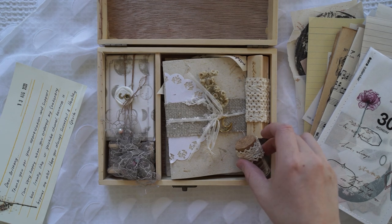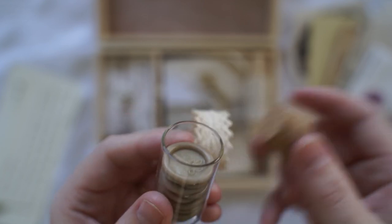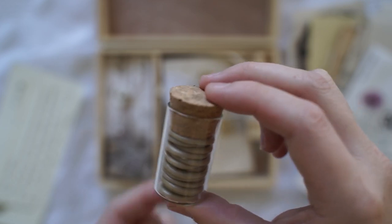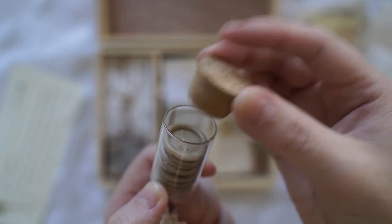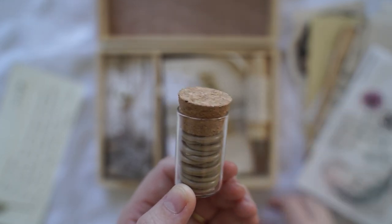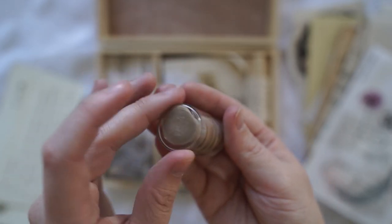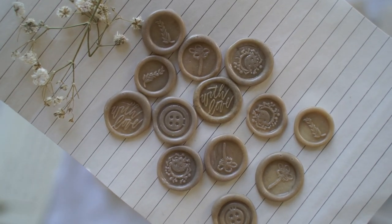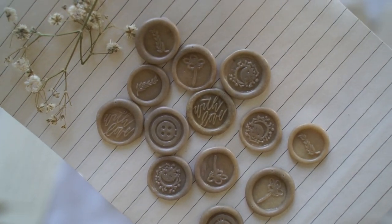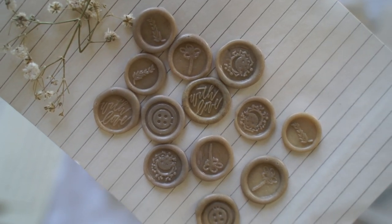So let's have a look at what's inside this box. This is so pretty — it's this little glass bottle with a cork inside, beautifully decorated with a bit of lace. So let's see all of these wax seals. These are all the little wax seals that were inside — as you can see there are little buttons, moons, ones that say 'with love.' Gorgeous!